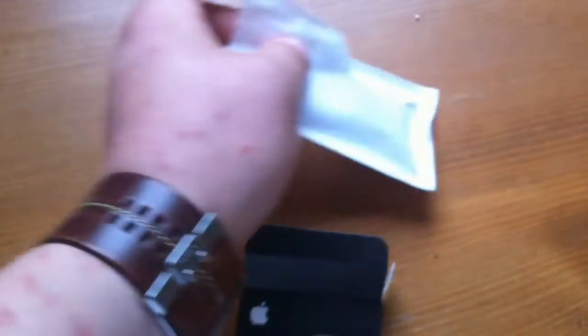Let's go ahead and open the box. Inside the box, we have the earphones in their plastic sleeve. That one's already opened because I opened it before, but yours will come all sealed up, all nice.